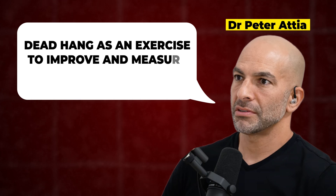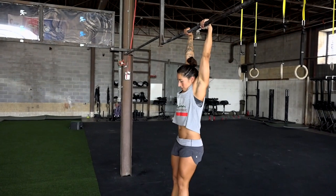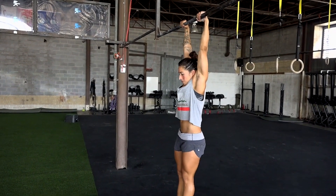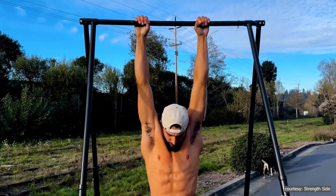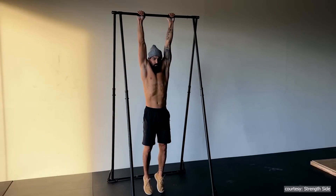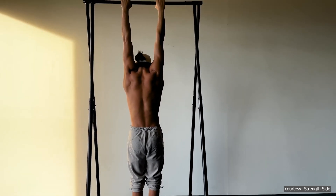Dr. Peter Attia, a longevity doctor, recommends the dead hang as an exercise to improve and measure grip strength. According to him, you should aim to be able to dead hang from a bar for about 1 to 2 minutes, depending on your age and gender. You may only be able to hang for a few seconds on your first try, but you should keep practicing this exercise daily until you reach that 1 to 2 minute dead hang goal.